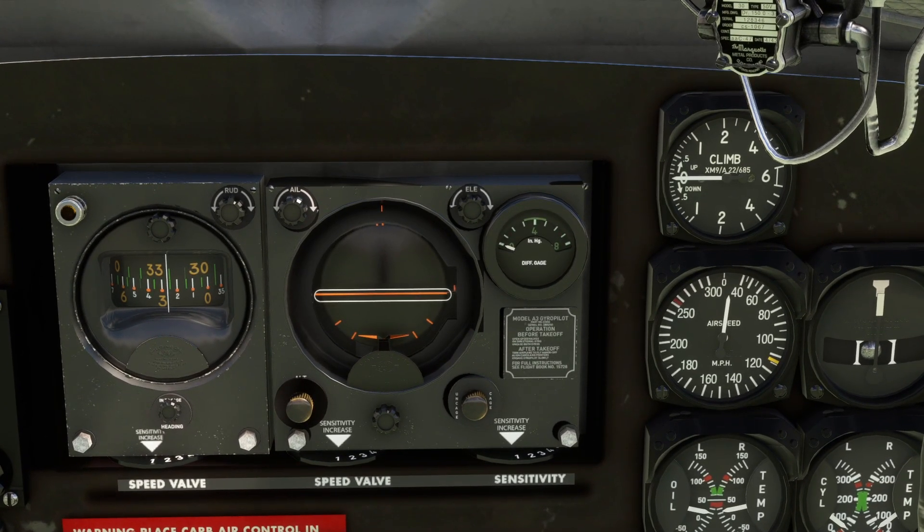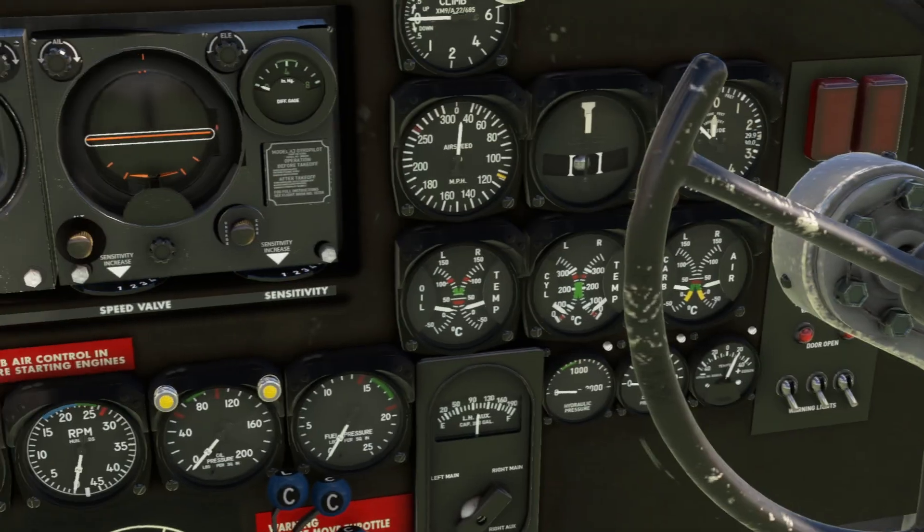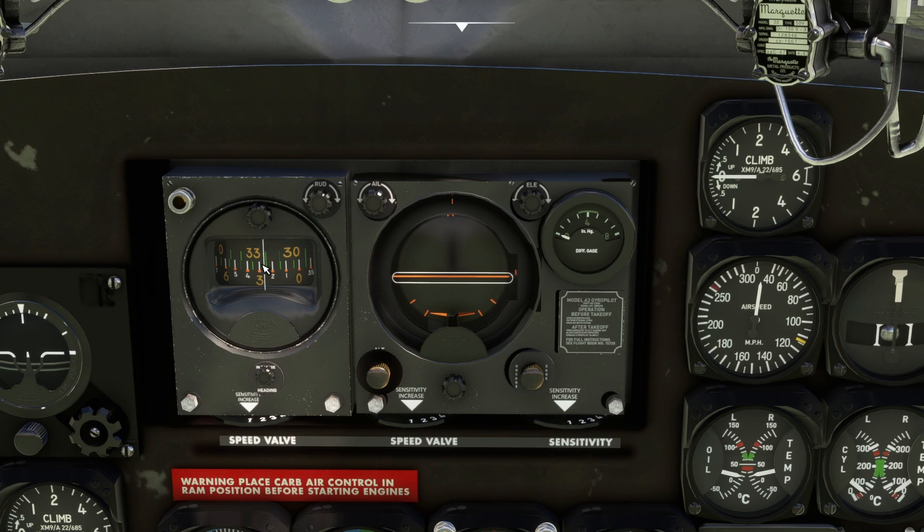The Sperry gyro pilot is not an autopilot. It is just there to hold the heading and pitch of the aircraft. It does not follow a specified route, so you have to monitor the route you are following and tell the aircraft to follow it manually. It won't follow a route the way a Boeing 737 autopilot would, for example.